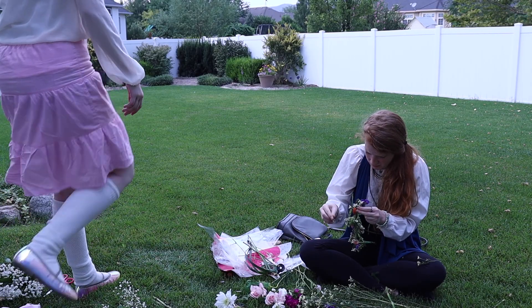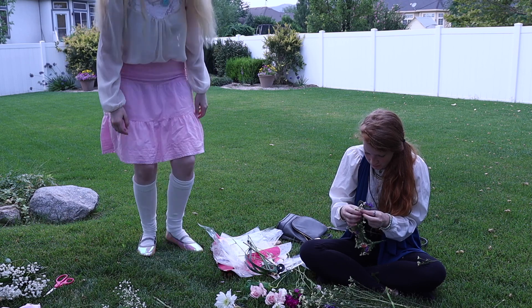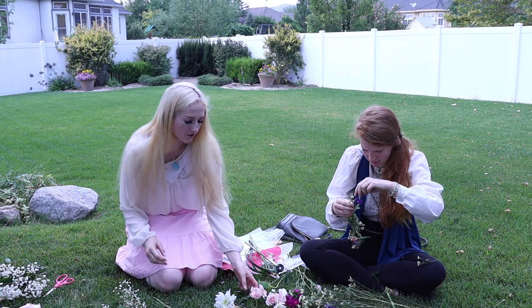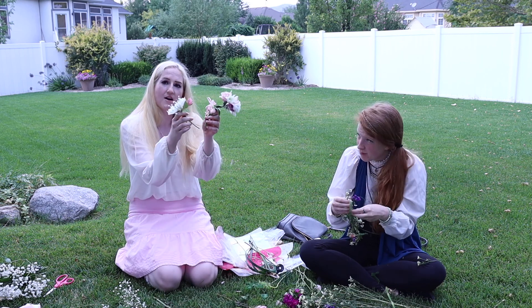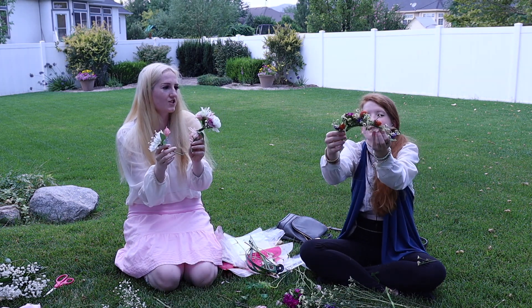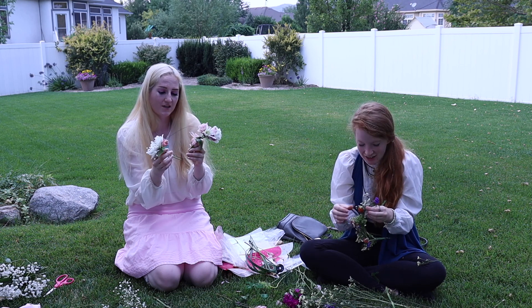Sorry about that guys, it shuts off after a while so just gotta keep turning it back on. So this is mine right now. I'll show you hers — she is doing a much better one than I am, but that's okay.